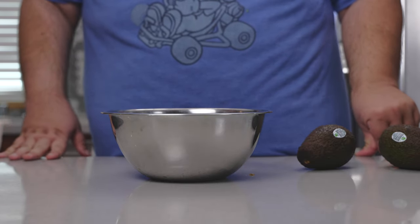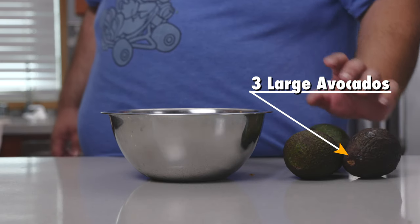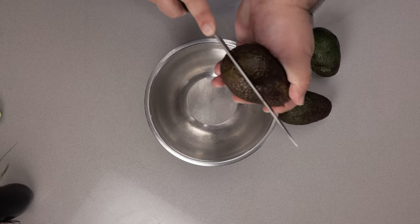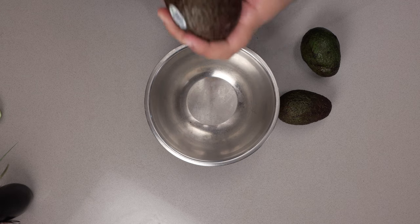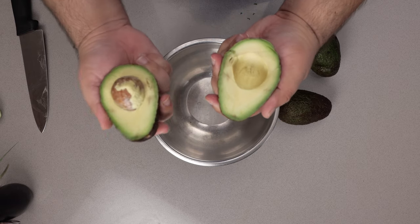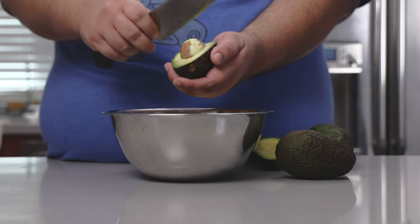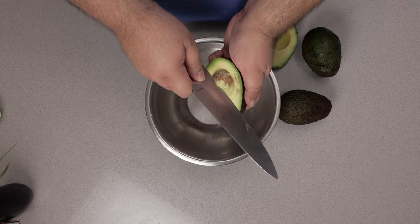Before we get started on the chicharron, let's get started on the guacamole. Three large avocados — here's how I go about cutting them open. Slice it down until you hit the pit, rotate it around. Once you do a full 180, crack her open. Inspect it for any blemishes.